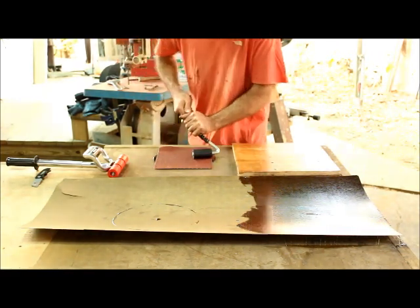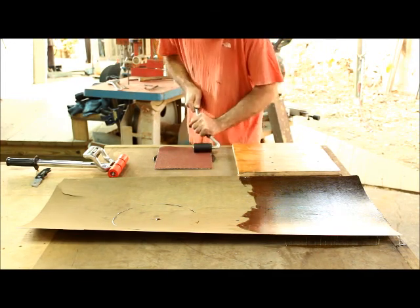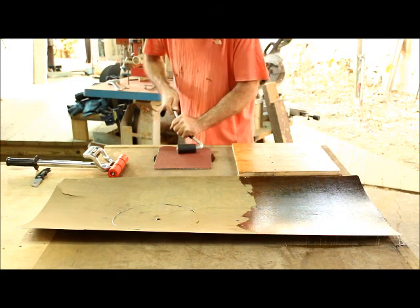This is an example of one of the rollers. I like the shape, I like the grip, and it really lets me get on top of my work and apply even pressure.